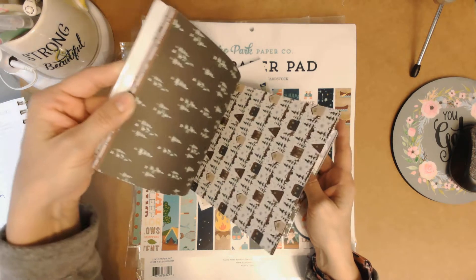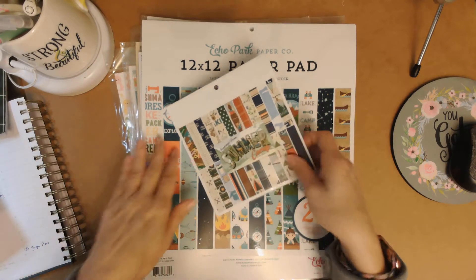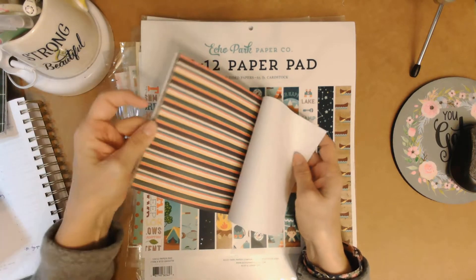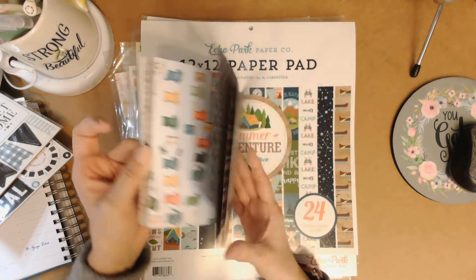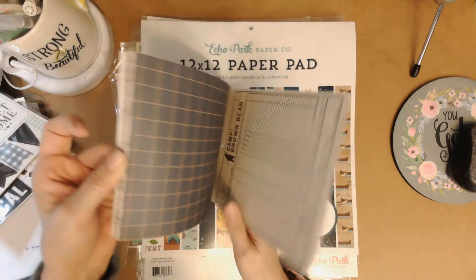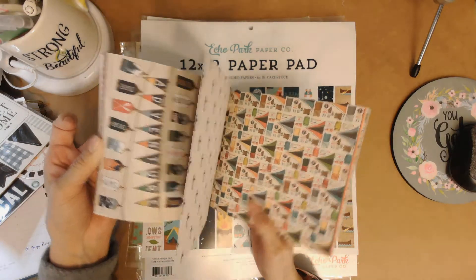There are 24 double-sided papers in here and I think there are 12 different patterns. This one's called Summer Camp and I had never seen it before — it's a Cartabella collection, though the big papers may be smooth. I do like the colors. I don't have kids doing summer camp anymore, but there are some wood grains, checks, and clouds, and I could see these for some masculine cards — there's a lot you could do with this.